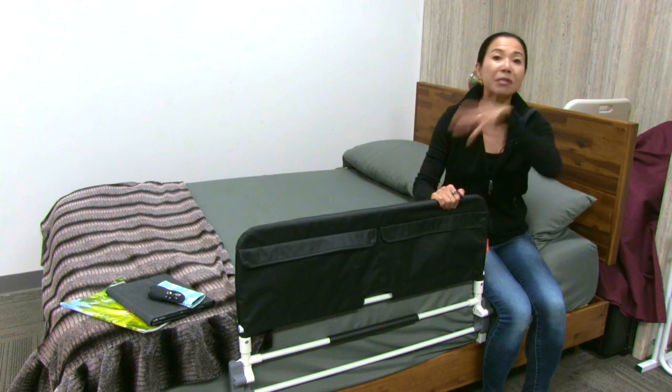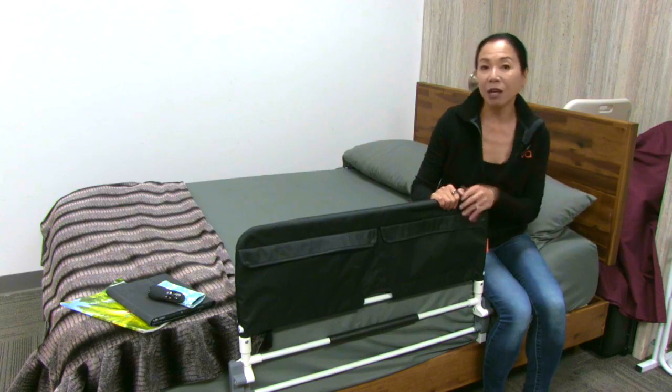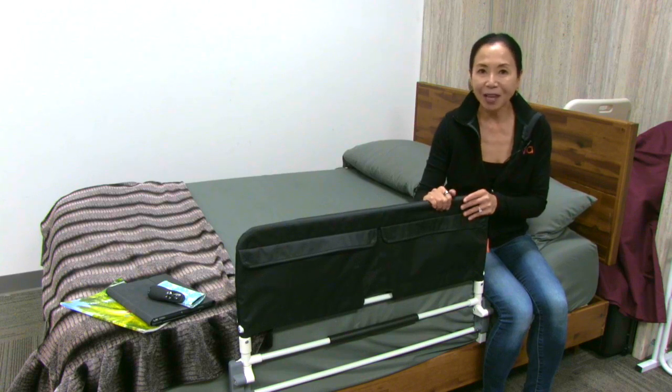Bed rails also help when someone's in bed — say they're reaching for something or grabbing something. That's when a lot of falls happen as well by accident. These bed rails can prevent that as well.